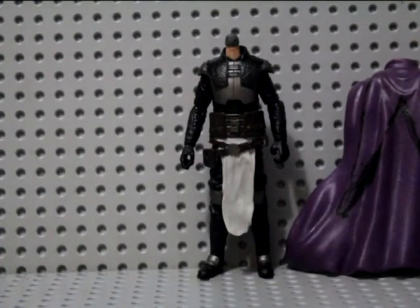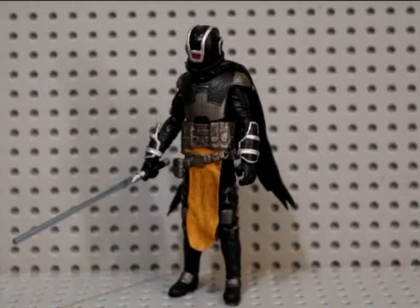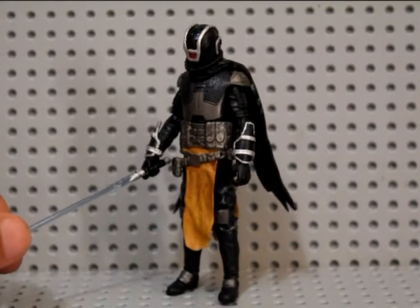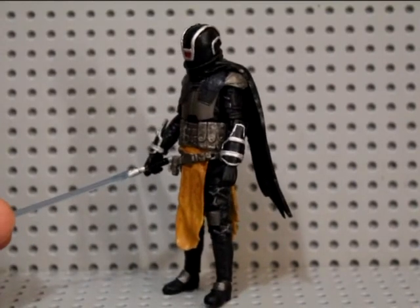So I'm going to paint up the gauntlets now and see what that looks like and cut out the cape. Alright, so I've been putting in the work on this guy and now he's all finished. So this is what he looks like. Pretty happy with how he turned out.